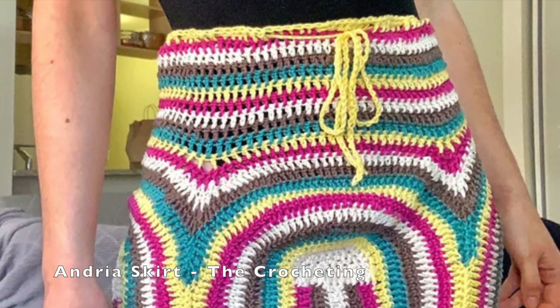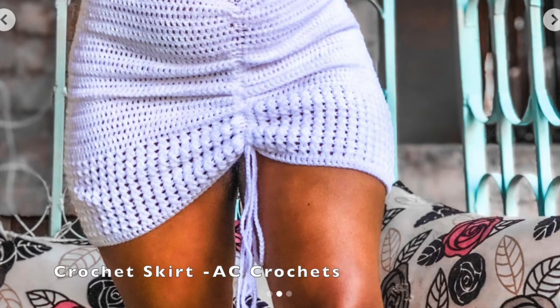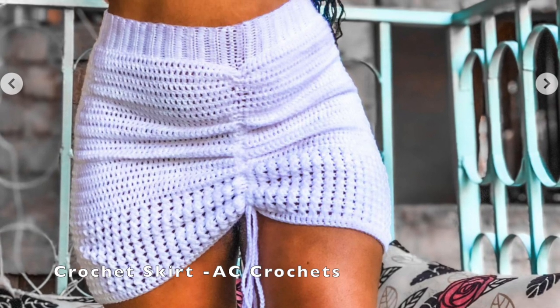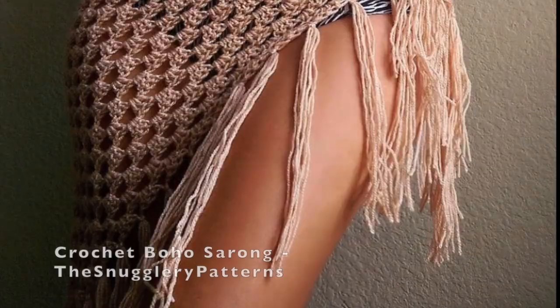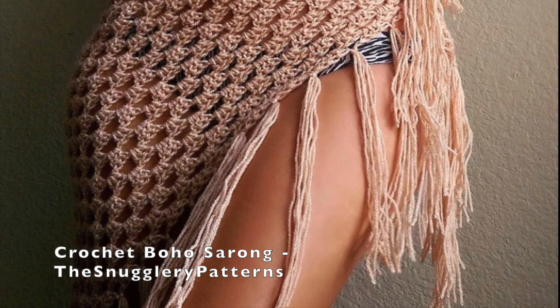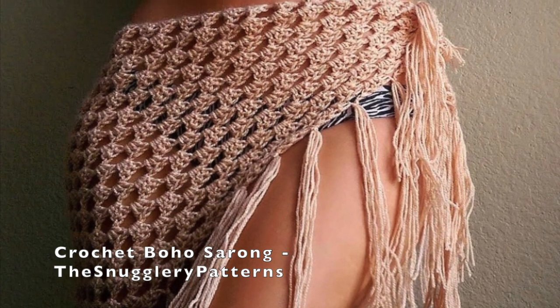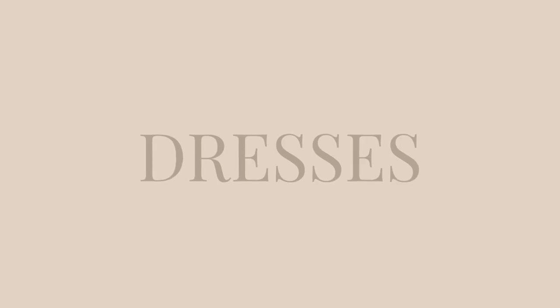I think the retro skirt would be really cute with bright summer colors or even pastels for spring. Then we have this skirt with the cinch in the middle — I think it would be super cute just to wear as a skirt or even as a cover-up at the beach. Here is an actual beach cover-up which I think is really cute; I love the see-through lacy look it has and the fringe on the side. And then this granny square skirt, which is perfect for summer and spring.